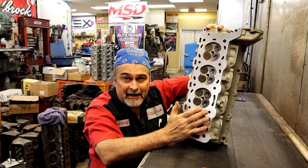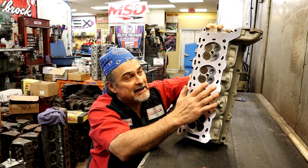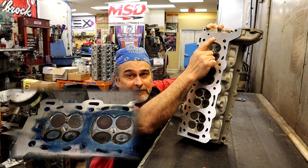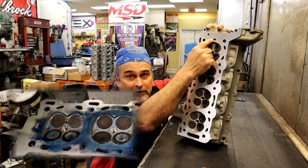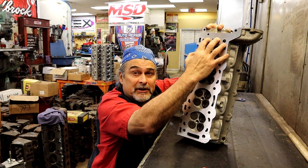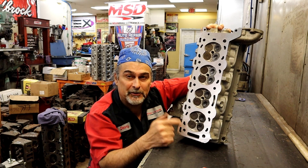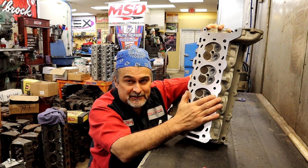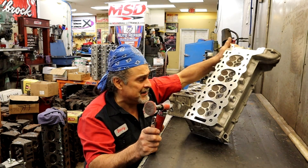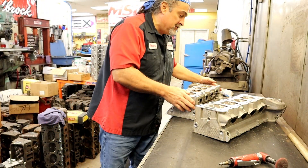Here's a cylinder head that we just milled. It didn't take a thousand and a half thousandths to clear the surface. What we noticed is that when Scotch-Brite was used, it actually rounds the edges off. It looks real shiny, but it was leaking combustion right here into the water port. You have a combustion chamber here, a quarter inch area here, and it was seeping combustion into the radiator. They replaced the head gaskets and put them back on without checking for a flat surface. Make sure you have a flat surface — at the very least, lap the surface to check. That's what this video is about: no Scotch-Brite.